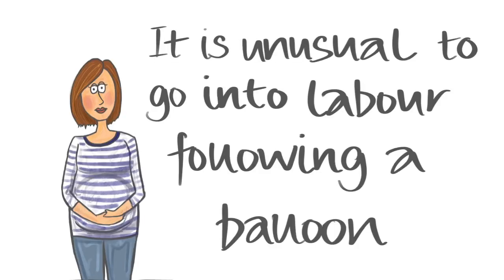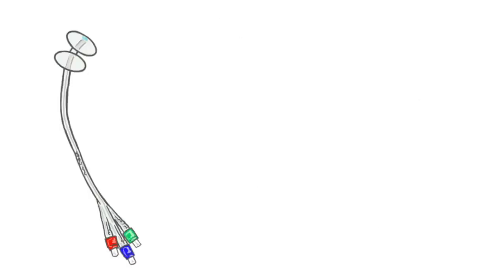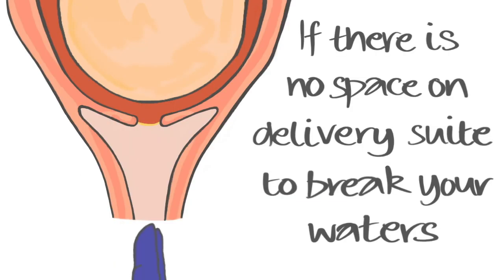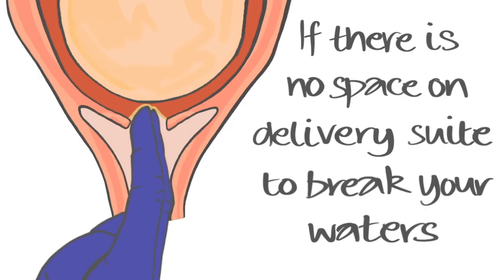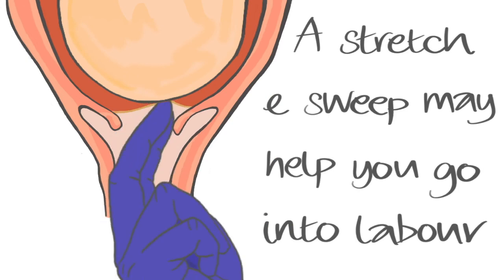Very few women go into labour with just the balloon. The main aim is to thin and open the cervix so that your waters can be broken. The balloon is removed after 12 to 24 hours, and if it is not possible to break your waters due to lack of space on the delivery suite, we would offer you a stretch and sweep, which might help you go into labour.